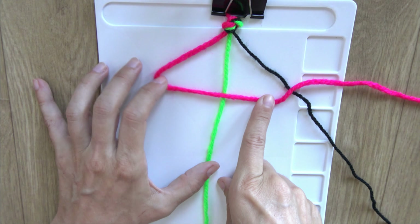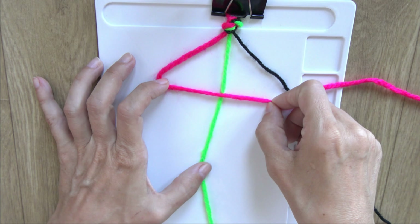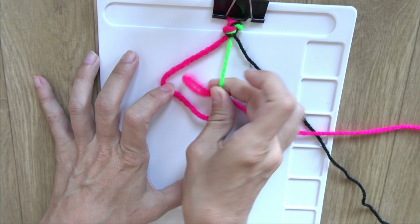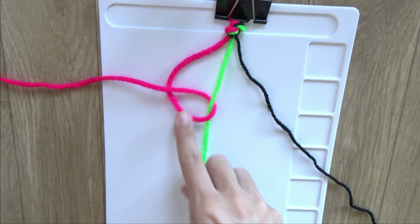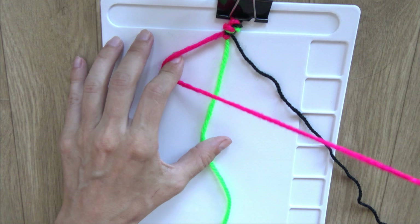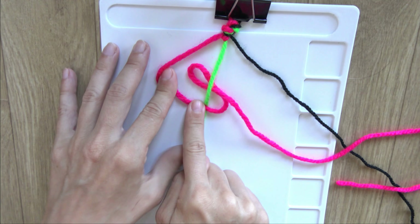In order to make a forward knot, we create something that resembles the shape of a number four. Then I will put the pink yarn into this loop here and take it out through the loop. So I have created the first forward knot. Now let's make another forward knot on the same green yarn.